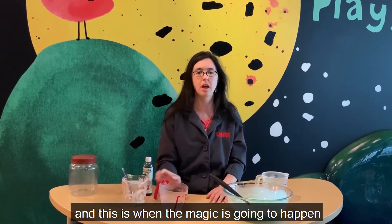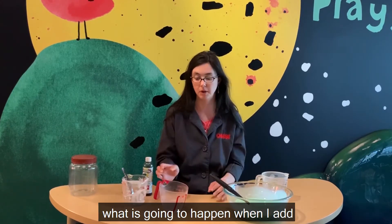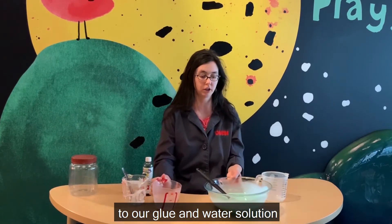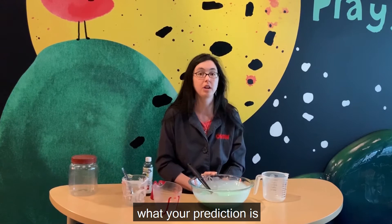And this is when the magic is going to happen. But first, you've got to make a prediction. What is going to happen when I add this borax and water solution to our glue and water solution? Take a moment and tell your adult what your prediction is.